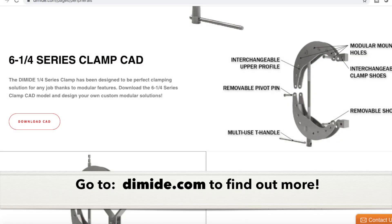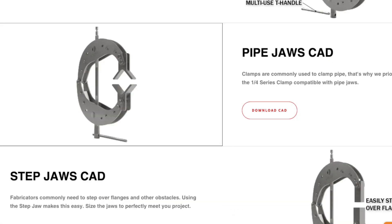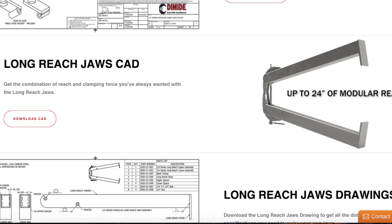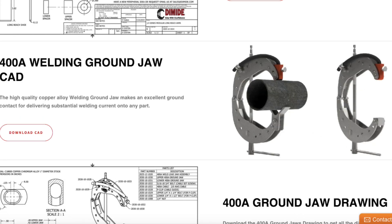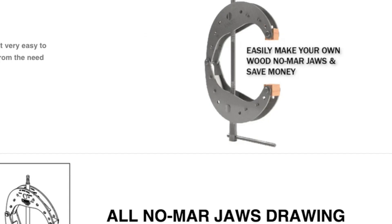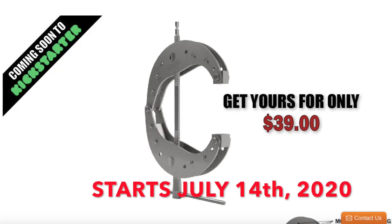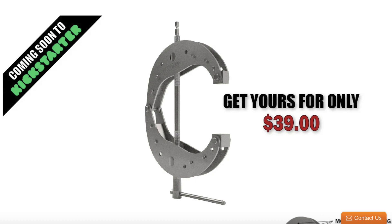If you go to diamide.com you'll see several pages of information on how versatile these clamps are — pipe jaws, long-reach jaws, welding jaws with a ground wire, table mounts that can be bolted or welded on, details on making your own wood jaws, and rubber Nomar jaws. The Kickstarter starts July 14th, 2020, starting at $39, and after a short time that's going to go up close to $50, so you might want to jump on that.